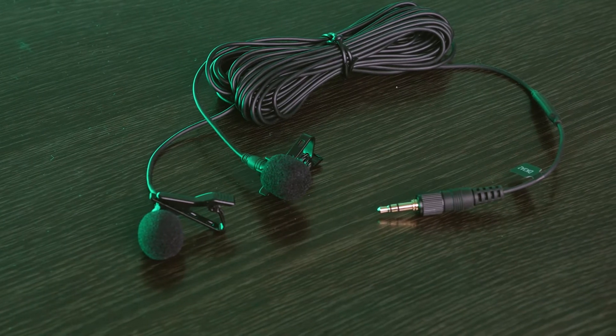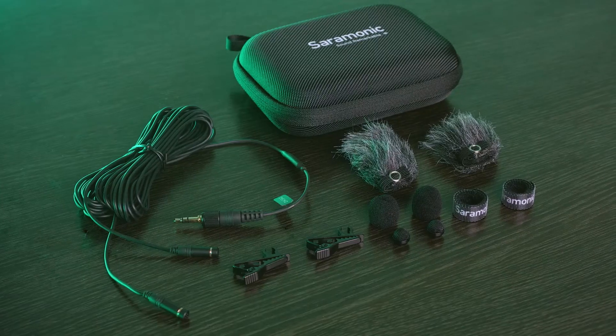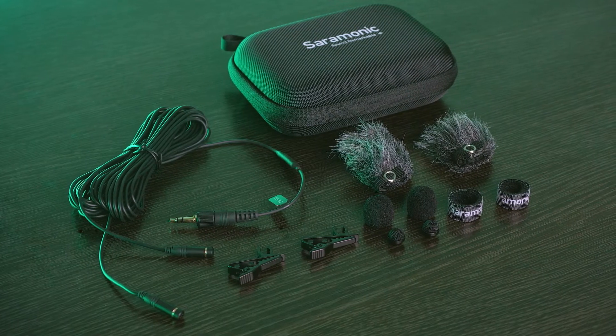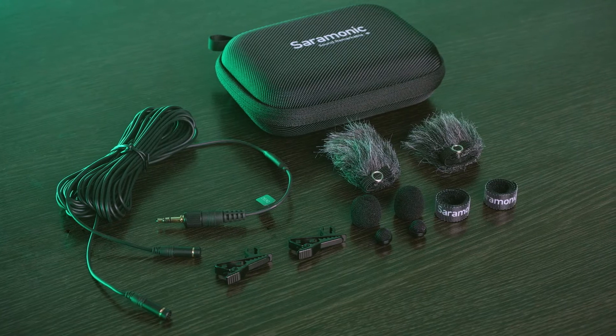Designed with a premium, professional look and are easily concealed. Included is an unmatched lavalier accessory suite with everything you see here, so you're always ready to get great sound.